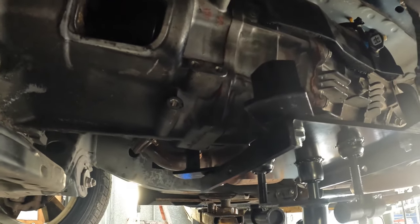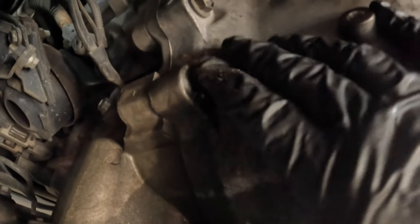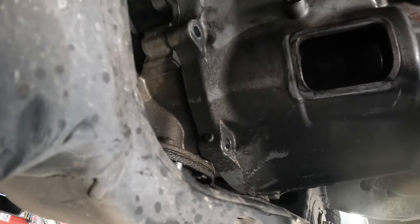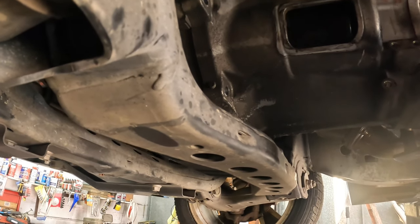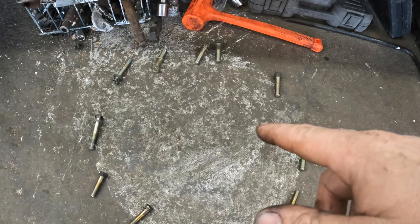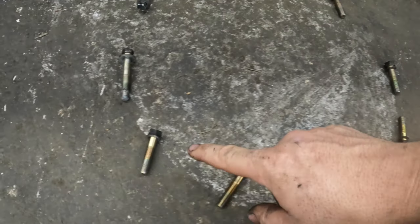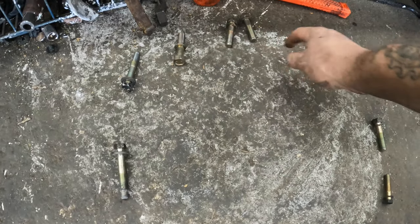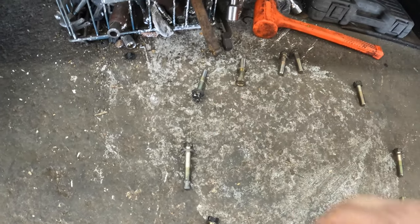Next thing I'm going to do is pull the rest of the 14s and then the bigger ones — those are going to be 17s. That's all I really have left. Here are all the bell housing bolts. The order they came out: 14, 14, 14, 14, 14, 14 — then 17, 17, 17, 17, 17. So you should have five 17s and six 14s, and these two right here I believe go into the starter.